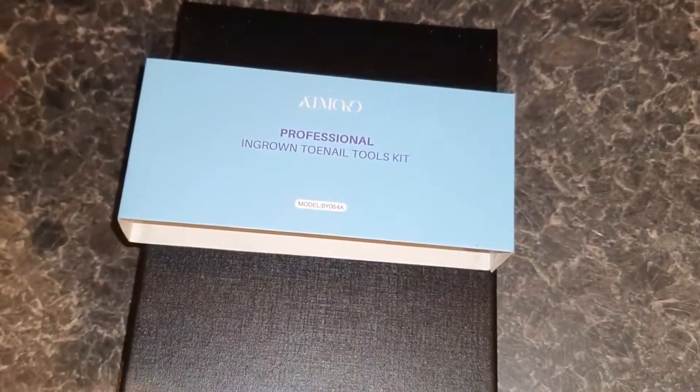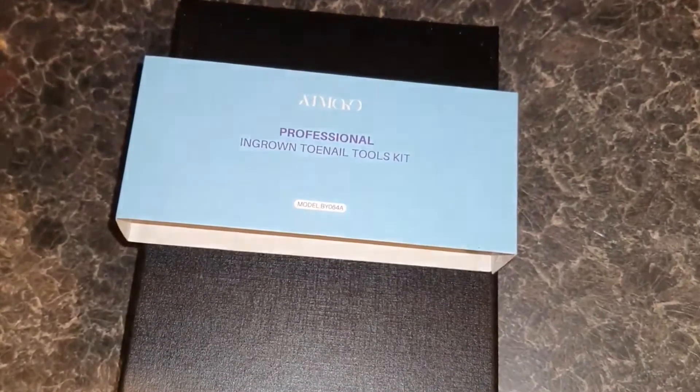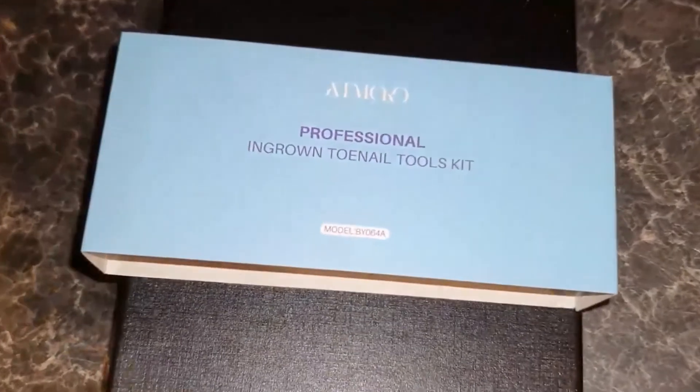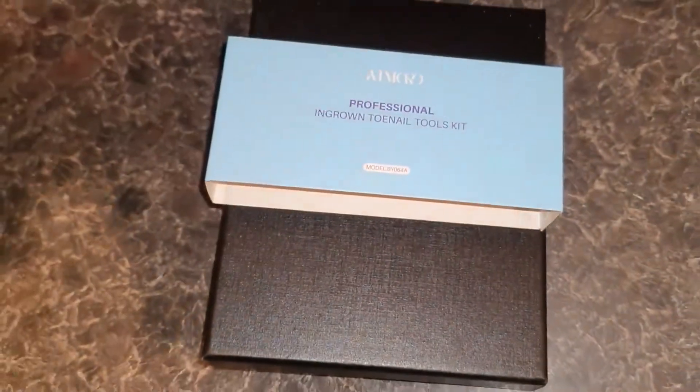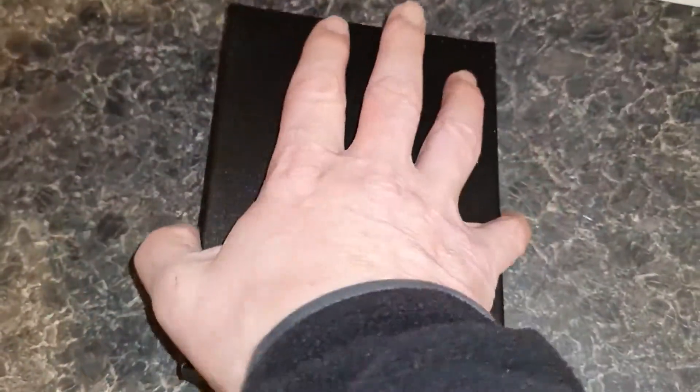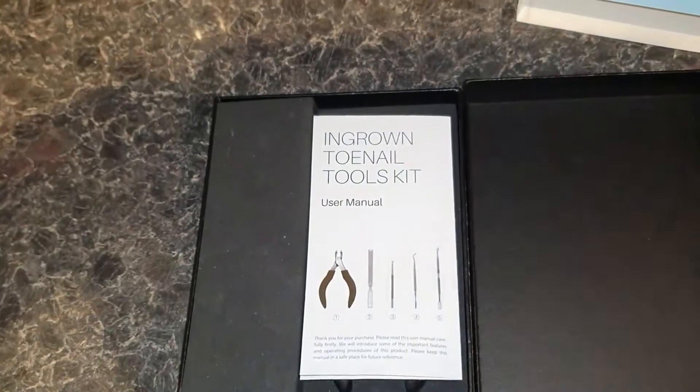In this video I just want to show you these nail clippers — they're very specific nail clippers for ingrown toenails. I'll take this sleeve out of the way, and this box with a lid on I'll open up and show you what you get inside.